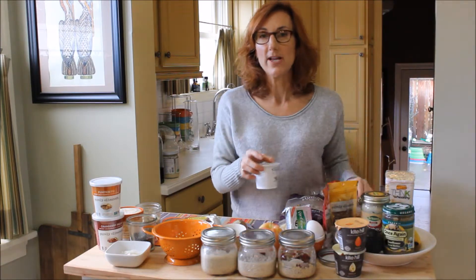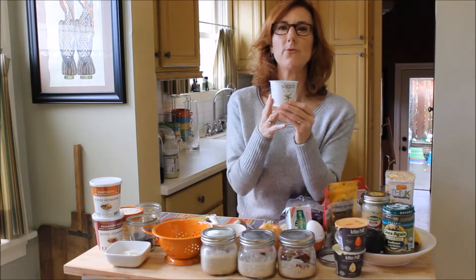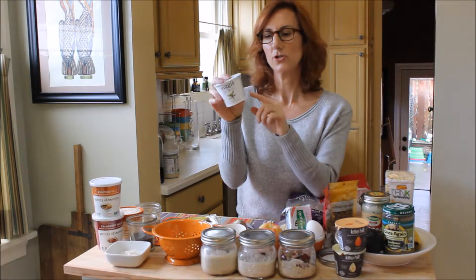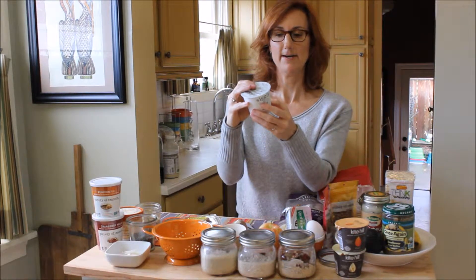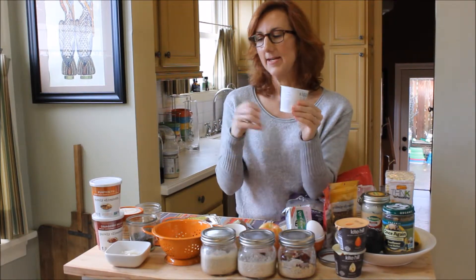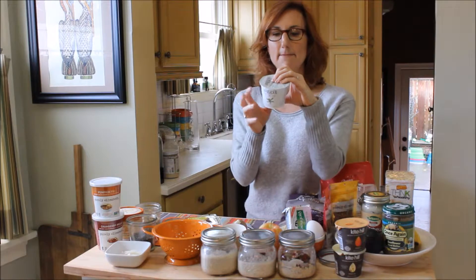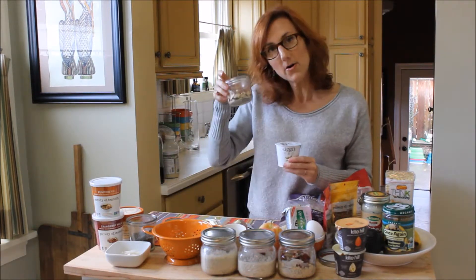Yogurt — if you can tolerate dairy. Siggis is one of my favorite yogurts because it has less sugar. Just so you know, milk itself has seven grams of sugar, so when you're looking at the sugar content, anything above seven grams is additional sugar they added. This one has nine grams of sugar, which isn't totally bad, and it has 14 grams of protein — only 100 calories. Plain is your best bet and you can sweeten it yourself with a little raw honey. If you go for flavored, just keep an eye on that sugar content. Top it with a little bit of raspberries, some almonds, and maybe a little chia seed, and you are ready to go.